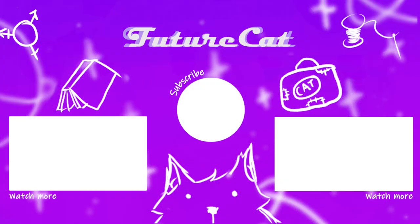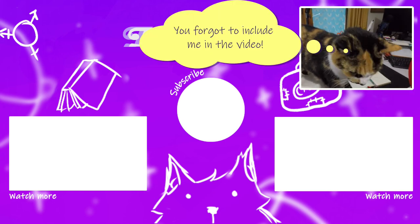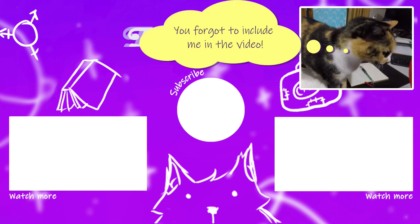Don't forget to do all those nice internety things like liking and subscribing and leave a comment. Ka kite anō internet. And I will see you next time.